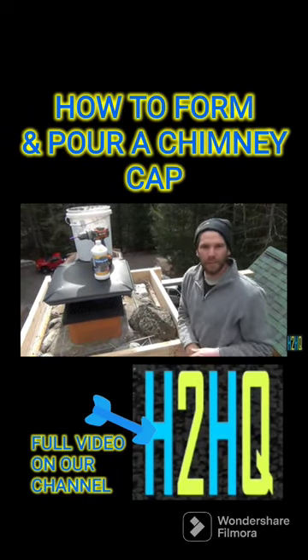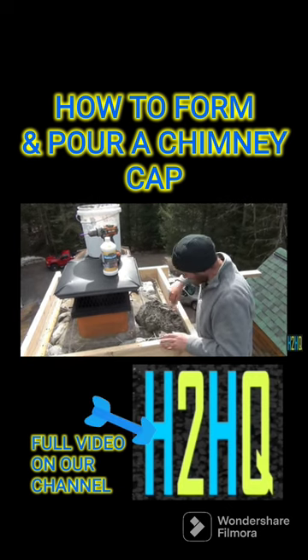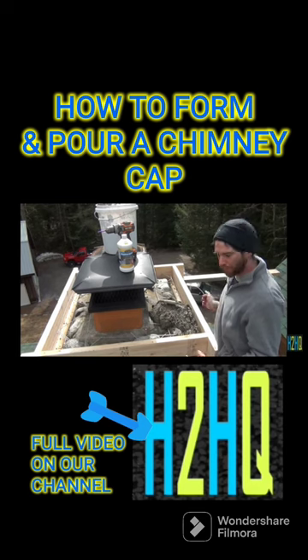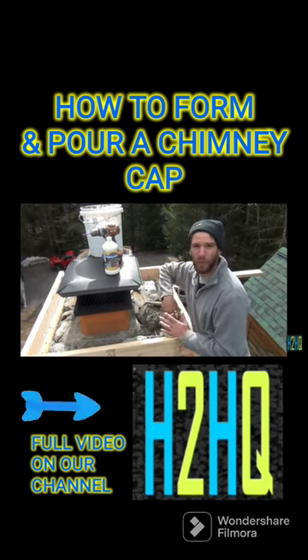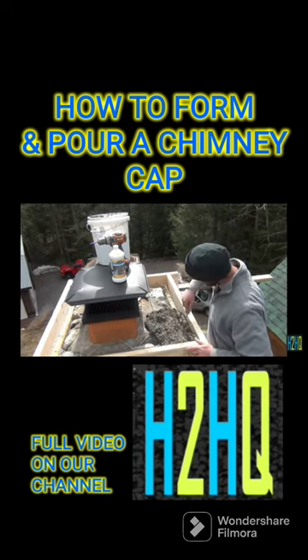This happens a lot, especially early on when I was pouring these things. I'd pour it, stuff it in as best I could, poke it — then three days later I'd come pull the forms out and I'd get these nasty pock marks all over. At the very least it doesn't look good; at the worst it's actually a weak point where water can get in. We've got some tricks for that now though.